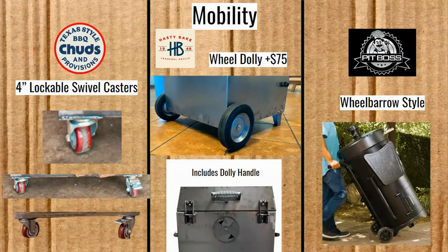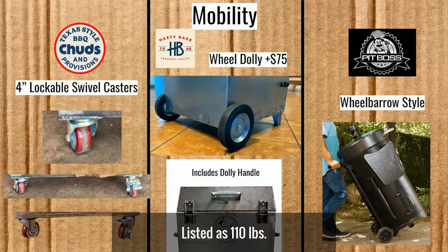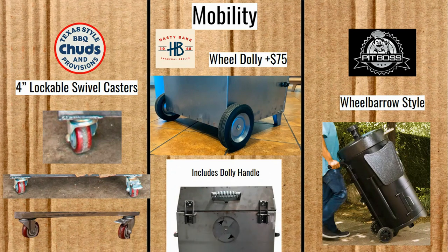For mobility, the Mini Chud Box has four-inch lockable swivel casters — you just step on the locks to hold it in place. The Roughneck has an optional wheel dolly for $75 that includes a handle at the back, letting you tip and wheel it around. The unit weighs somewhere north of 100 pounds, so the dolly helps a lot. The Pit Boss has a wheelbarrow-style system built in to the standard unit, making it fairly easy to wheel around.